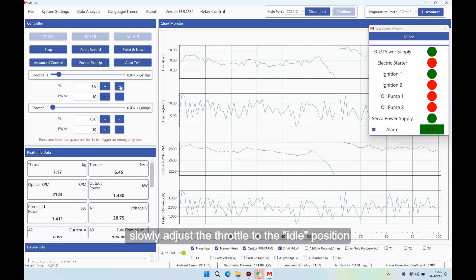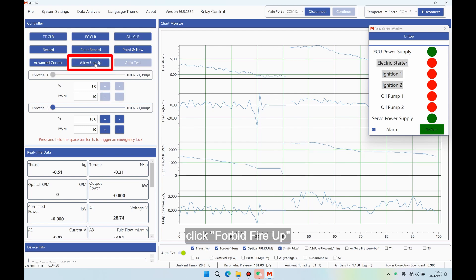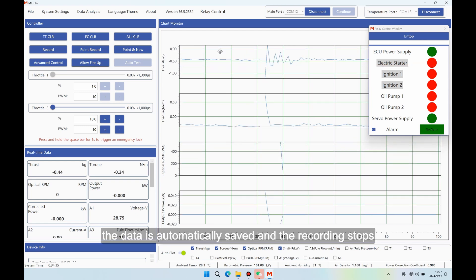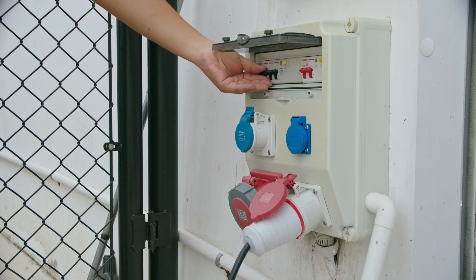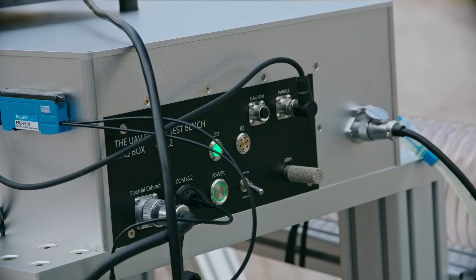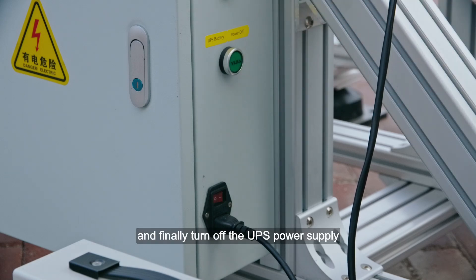Test over — stop and turn off the bench: To terminate the test, slowly adjust the throttle to the idle position, gradually decreasing it to 0%. Click 'Forbid Fire Up'; the relay control window shows the ignition switches to the red off state, the engine is turned off, data is automatically saved, and recording stops. Note: if the engine has been tested for a long time at high power, reduce the throttle to a low-speed state and run for a few minutes, then turn off the ignition switch after the engine cools down. After the engine is turned off, if there is no other test content, turn off the fan and turn off the switch at the fuel tank outlet. Turn off the power supply of the acquisition box, then turn off the main power supply of the control box, and finally turn off the UPS power supply.